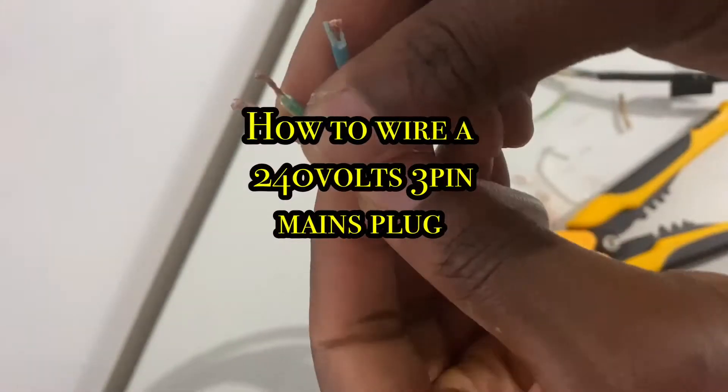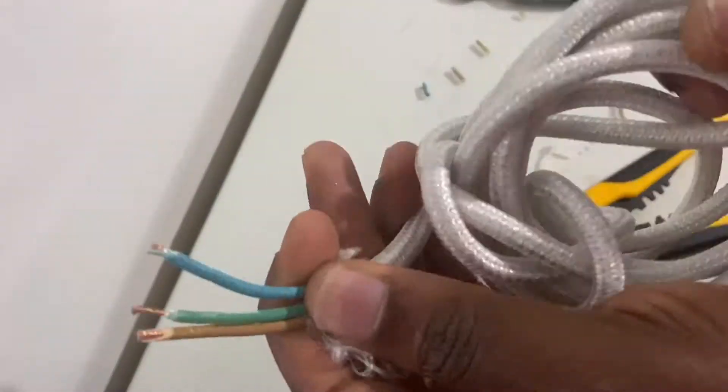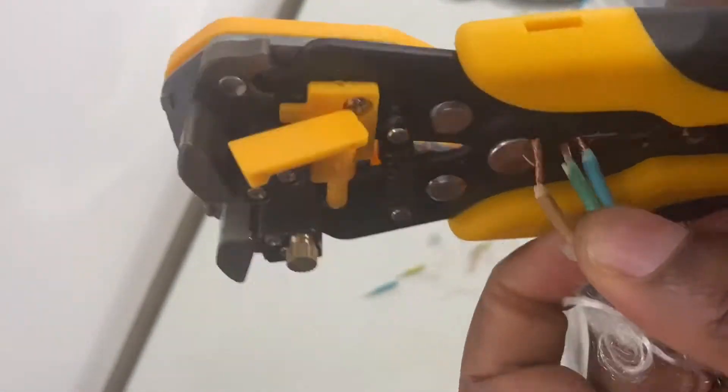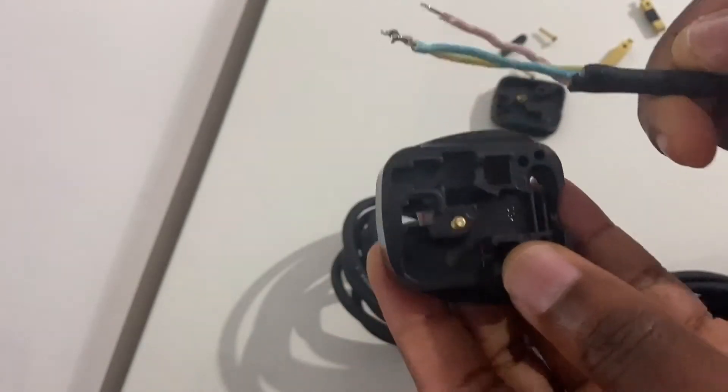The next stage, having stripped the insulation from the naked wire, would be to wire up a 240 volt mains three-pin plug. I will need a thick wire that fits right into the mains plug, but it doesn't need to be excessively long, so I will have to trim the wire short.